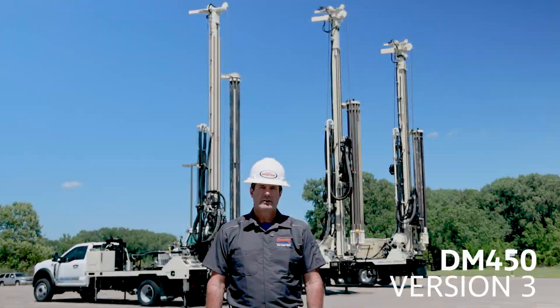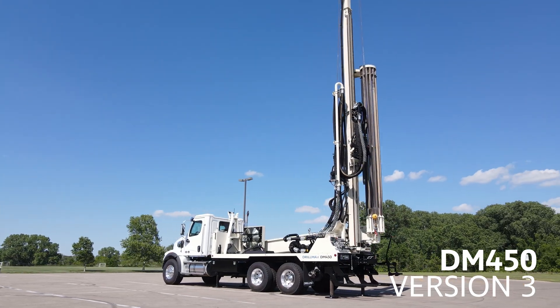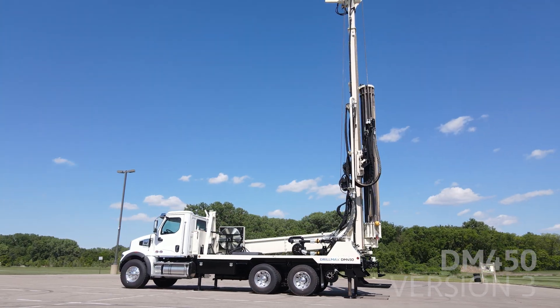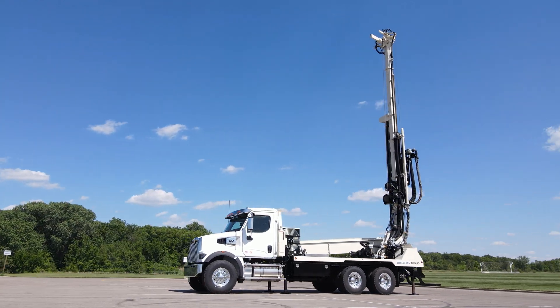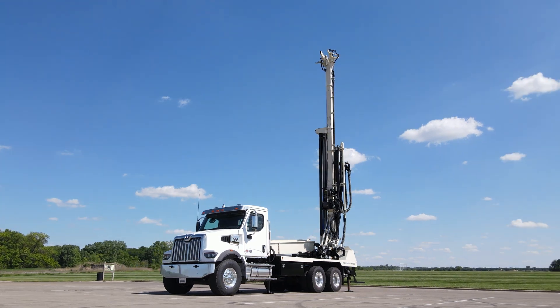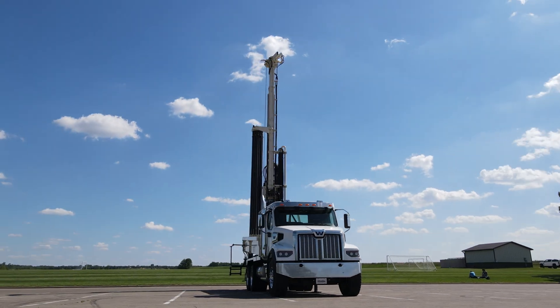The new DM450 you see in the background — this is our new V3 version. This machine is set up with twin centrifugal mud pumps. It's still lightweight, but powerful enough to do residential work while also handling some light commercial work.